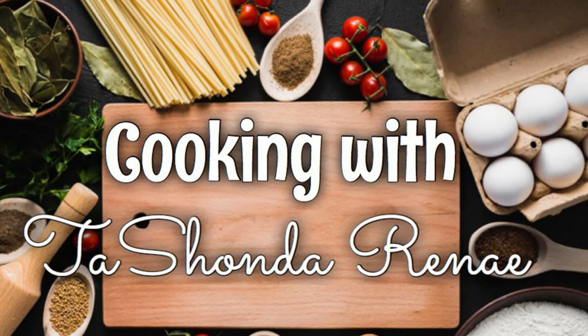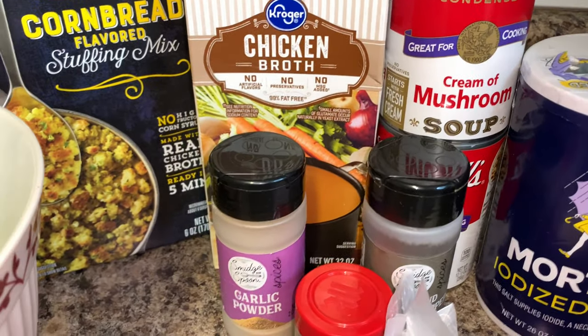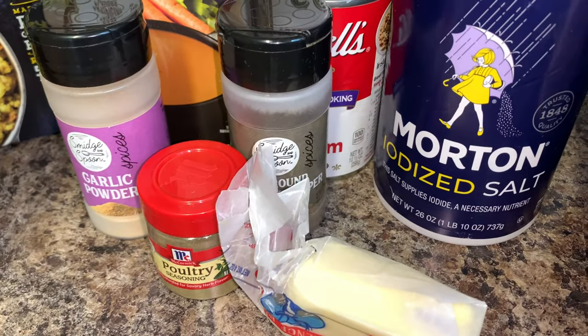Hey y'all, it's your girl Tishonda Renee. I'm back with another video. Today I'm sharing an easy crock pot meal idea — I'm making chicken and stuffing. If you're interested in seeing how I do it, please stay tuned.